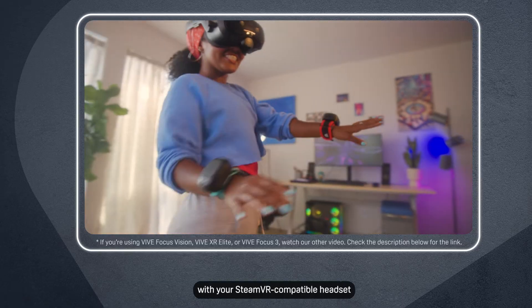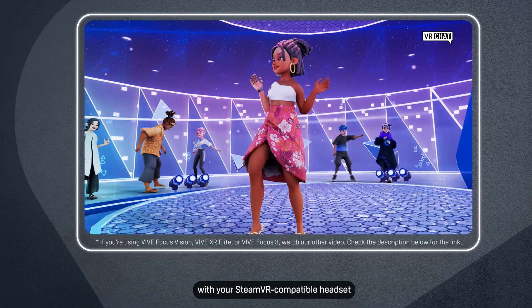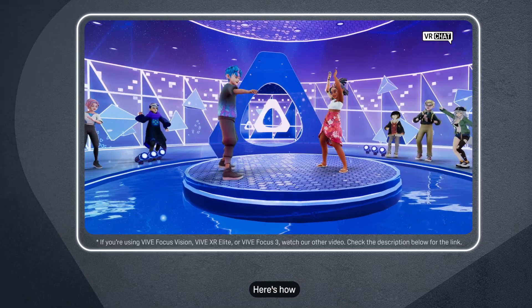You can use Vive Ultimate Trackers with your SteamVR compatible headset to enjoy high performance full body tracking. Here's how.